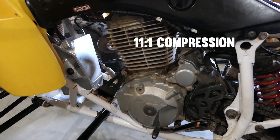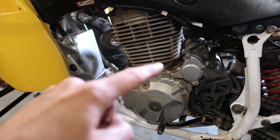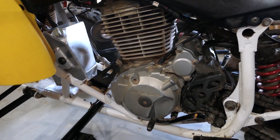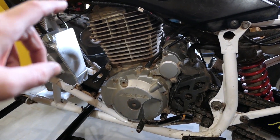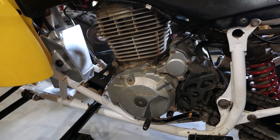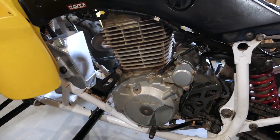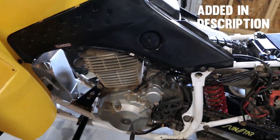My engine is a 426cc and I also have the oversized head studs and the stage 2 hot cam. When I got it bored I also replaced the timing chain with an oversized one from a CRF motorcycle — I can't remember exactly which model.